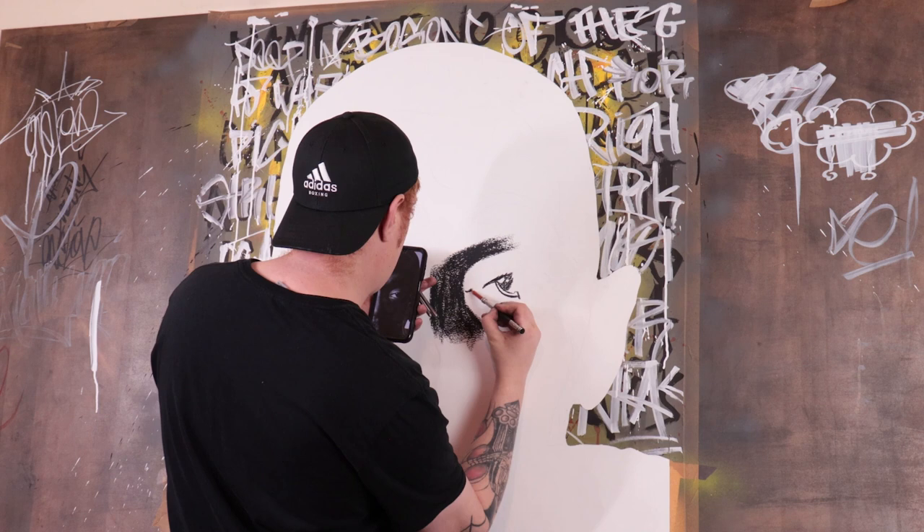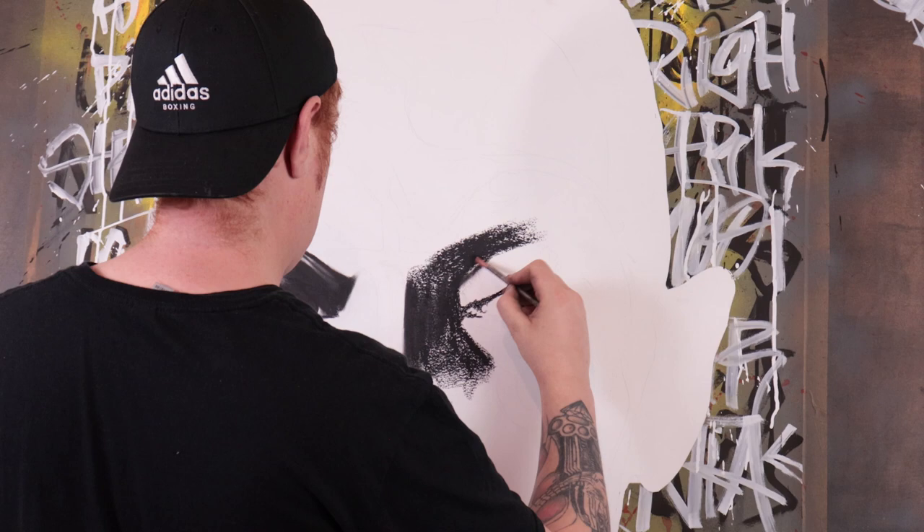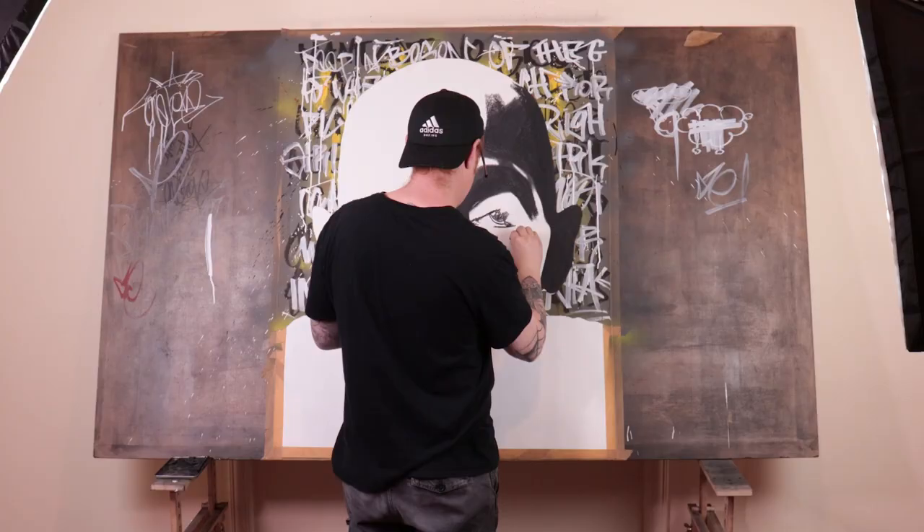I'm using a charcoal pencil here for some of the more detailed areas, and then I'll use a hard brush to smooth out that charcoal. It's a beautiful technique and you can really get some lovely results using it.